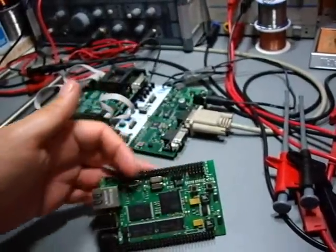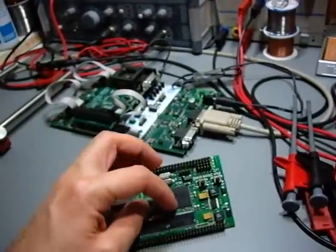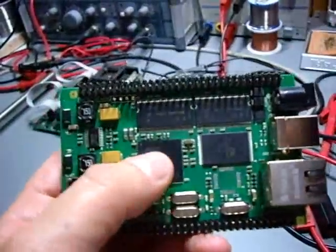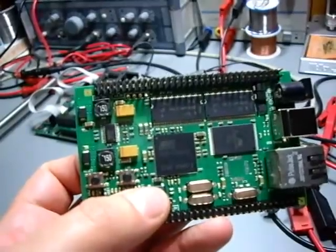Those pin headers here are the ports of the AVR32 processor which is a BGA256 package. It means it has a ball grid array of 256 pins.